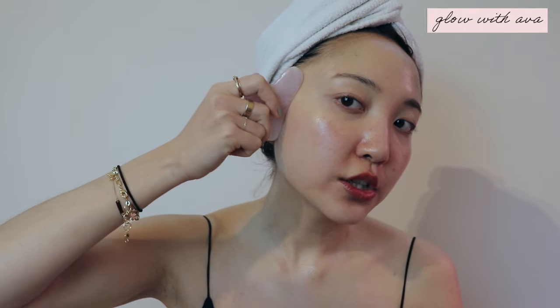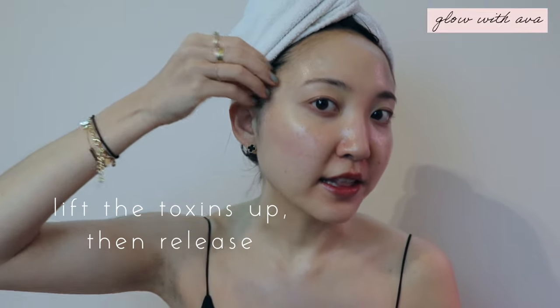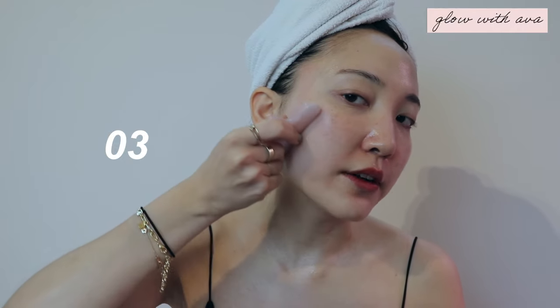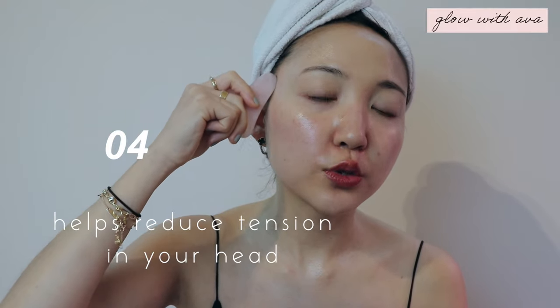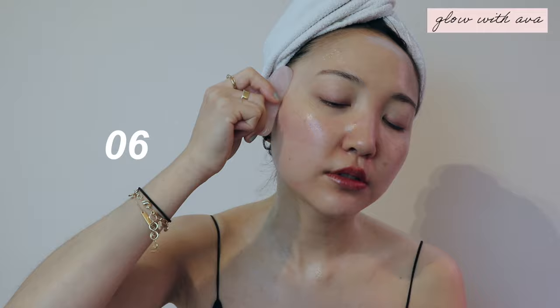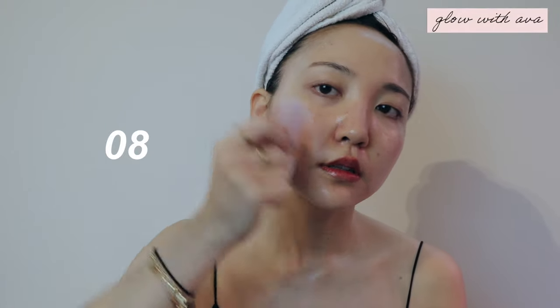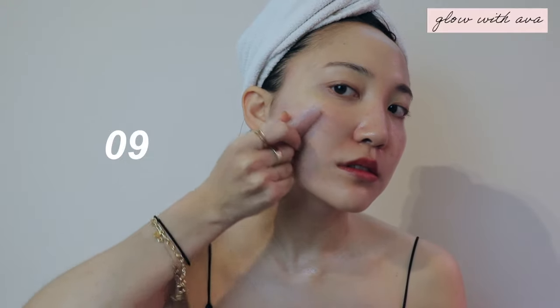Now we're going to start from right here and just lift it up towards your cheek until you hit that lymph node right here — then when you hit it, just give it a little circulation. It's important because your lymphatic nodes are located here and here, so it's important to let that toxin out in a lifted motion and then release it. This is not only great for that lifted effect for your cheekbones, but also helps reduce tension for people who have headaches.